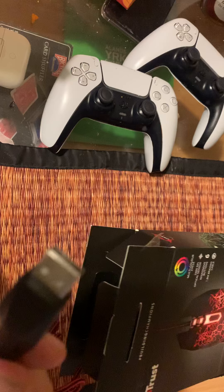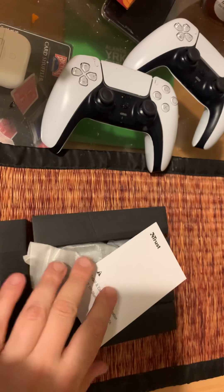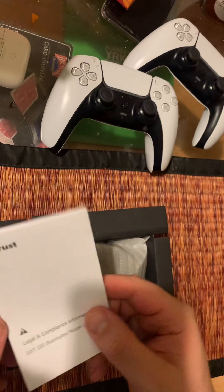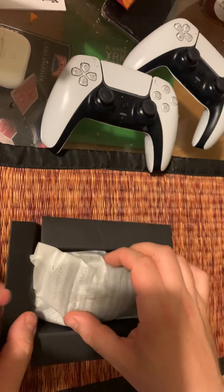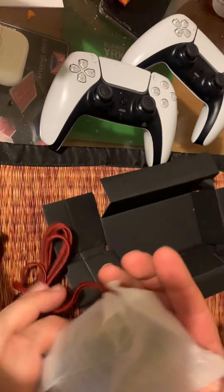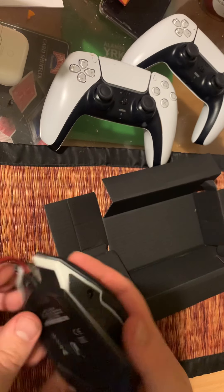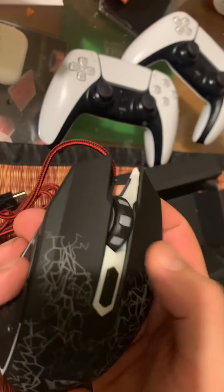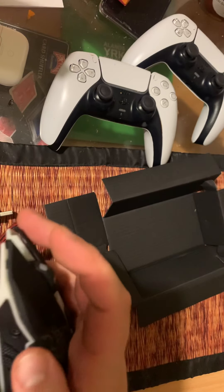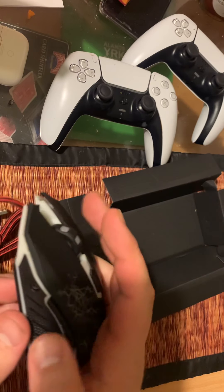Here is what we get with the mouse — some documentation, which we probably don't need for a mouse. You get some packaging and some wrapping around the mouse to keep it protected. And here is the mouse.